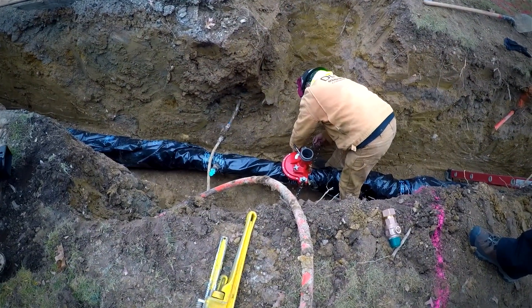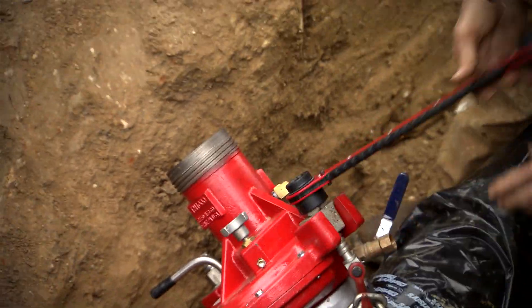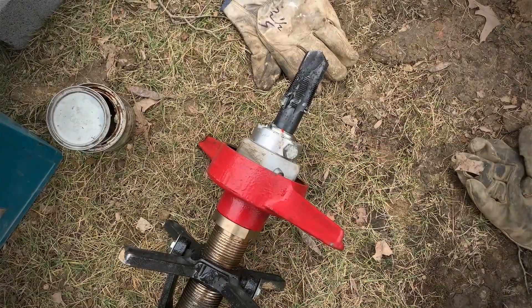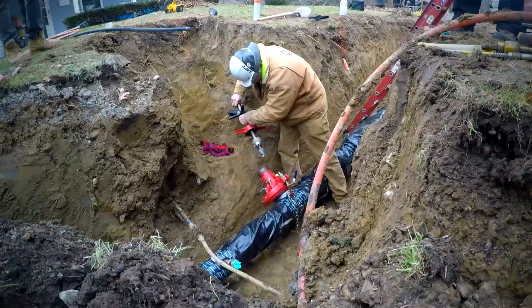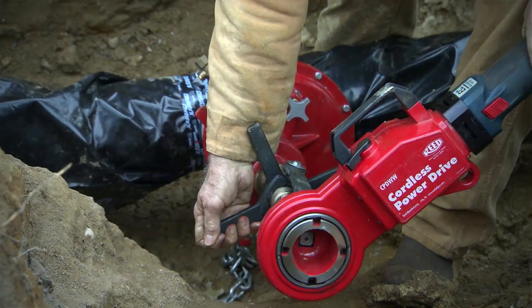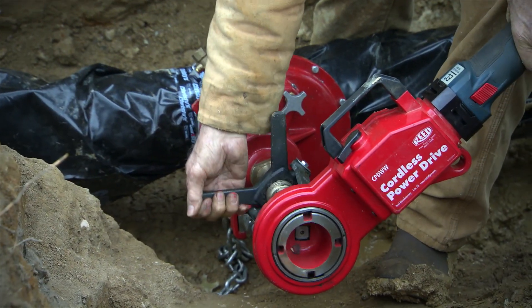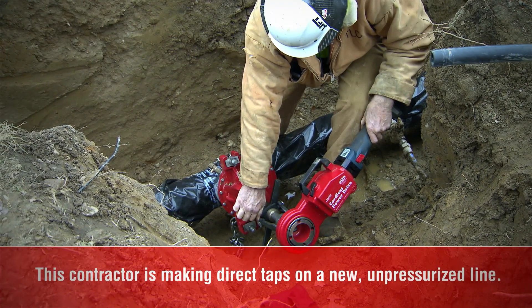You need to have a clean spot on the pipe when you put it down. This is a brand new pipe so it's already accomplished. You get it set and sturdy and then you have the tapping bit which is the DT100. You secure it, you put the top part in and then you use the power drive to rotate it and then you have the star feed which you use to tap it.